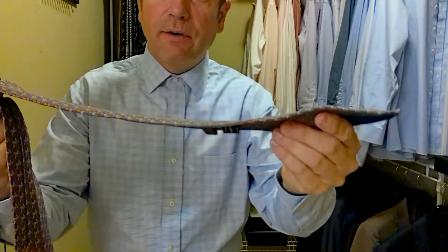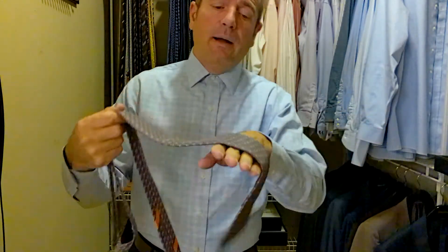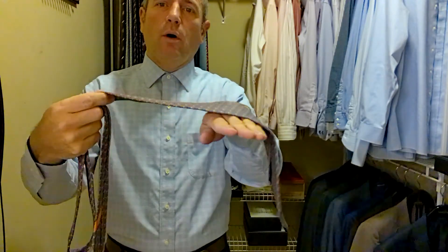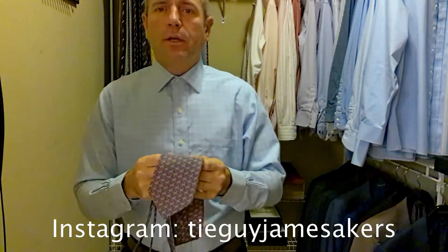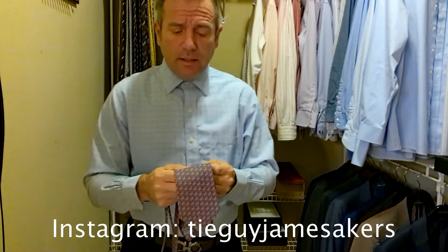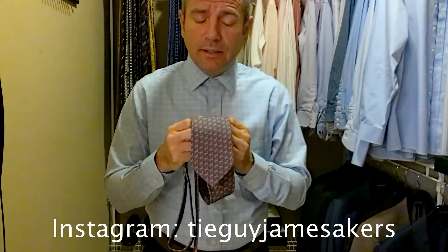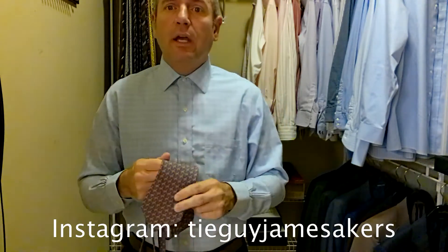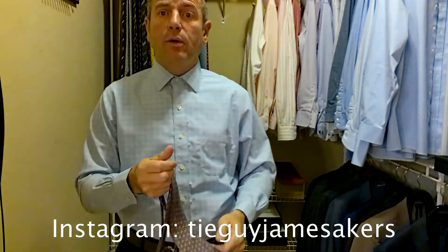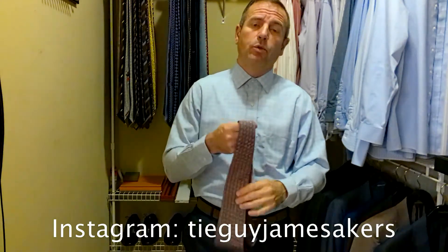it's a very thin tie — Ferragamos are thin ties. The silk just lays right across like a waterfall; it's some of the smoothest silk you'll ever feel. In addition to being very smooth silk, they tie very nice tight knots, and the knots stay put all day long, which is impressive for such a smooth silk. Gorgeous tie. I do love Ferragamo ties, I love the way they tie. Let's tie this one up and see how it comes together.